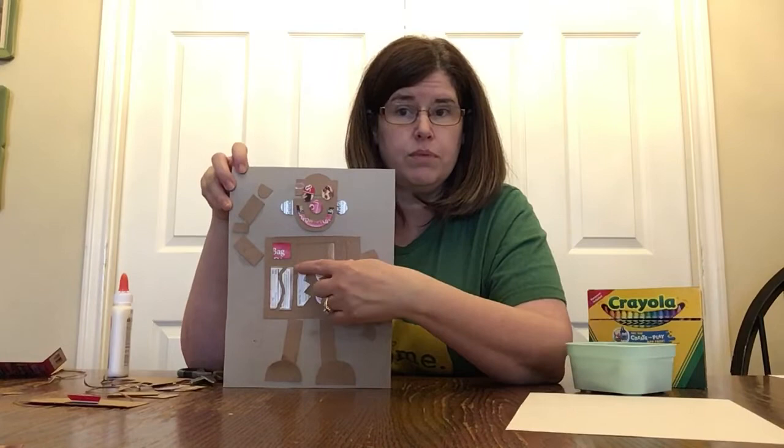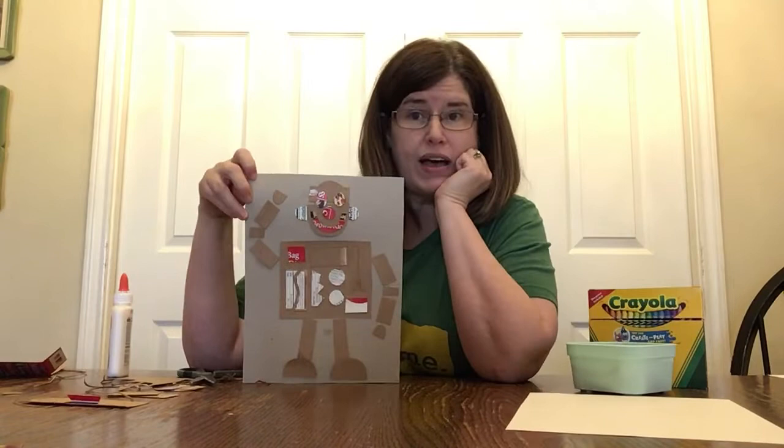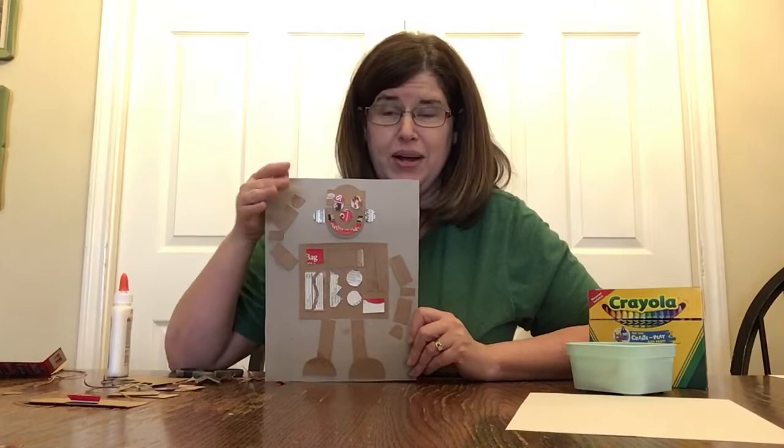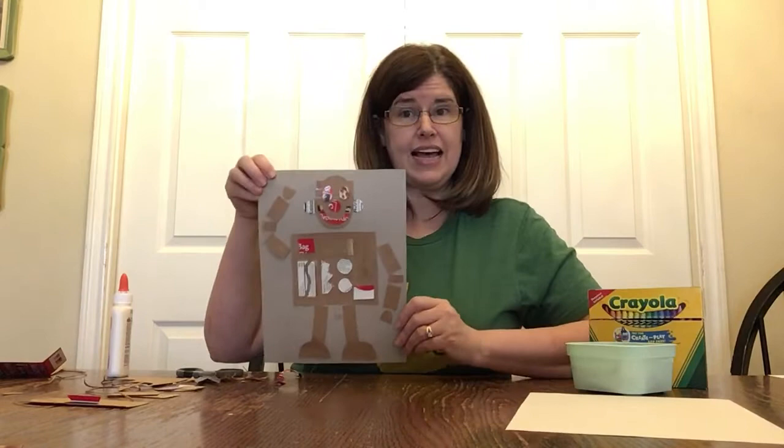Maybe you have a two-headed robot so you need two faces. Maybe you have a robot with a round body so you want all the pieces in the middle shaped differently than what I have. That's great — feel free to use your imagination.